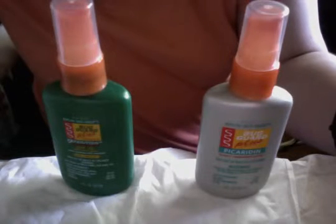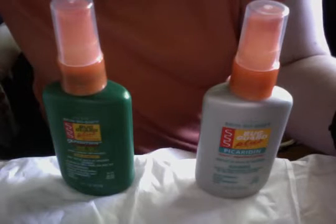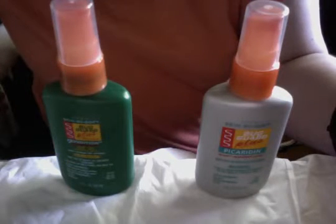Hi Avon friends, your Avon Lady here, Laurig, with another question of the day. Today's question is: the mini buck guard spray is leaking in my purse. What should I do?